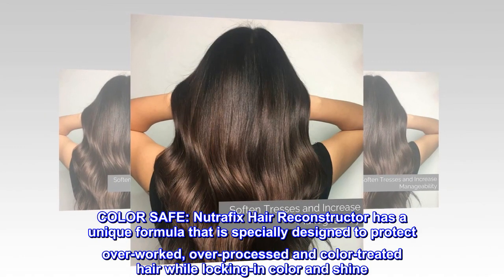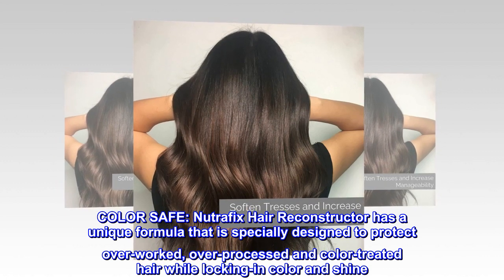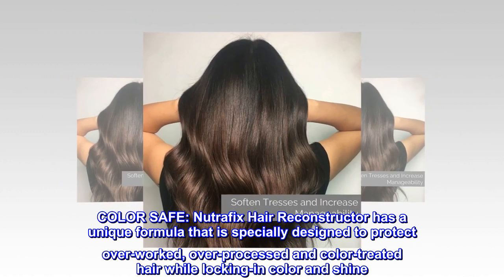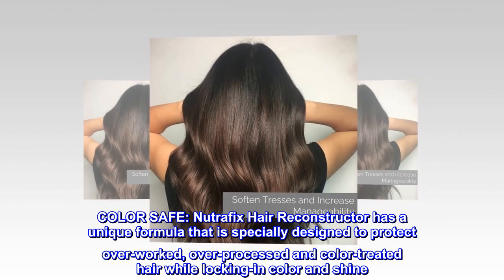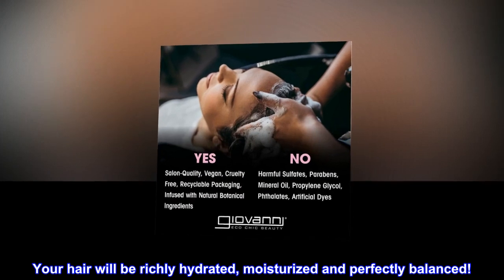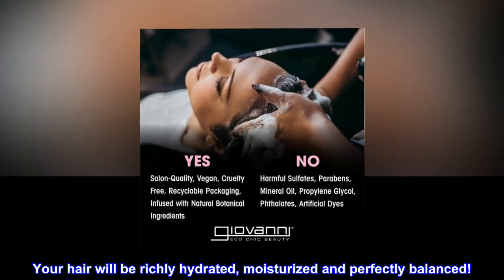Color Safe. NutraFix Hair Reconstructor has a unique formula that is specially designed to protect overworked, over-processed, and color-treated hair while locking in color and shine. Your hair will be richly hydrated, moisturized, and perfectly balanced.